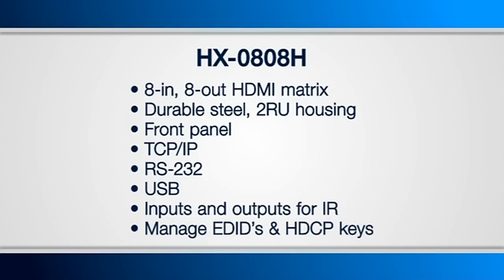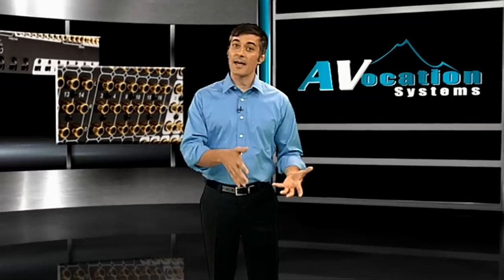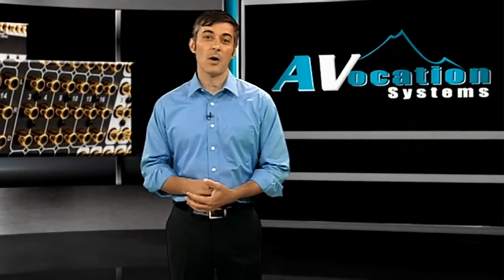The unit has internal components for managing EDIDs and HDCP keys, which is crucial in being able to distribute HDMI reliably and with low latency switch times. This is also the key in making sure your other displays don't black out when switching anything to another location. We're also able to route sources with only one key to all outputs.